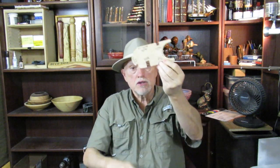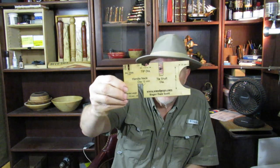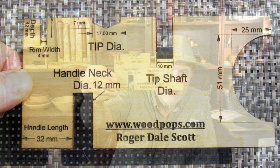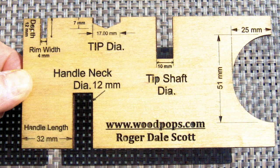You probably saw in the video that I used this little template right here to make my tops. Well, that worked out so well I decided to go to the club and use the laser there. And I made these — these are sweet! It's got everything you need right there on it for the catch top.